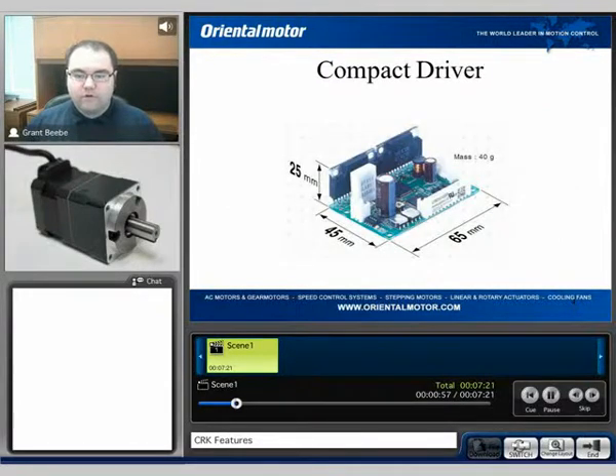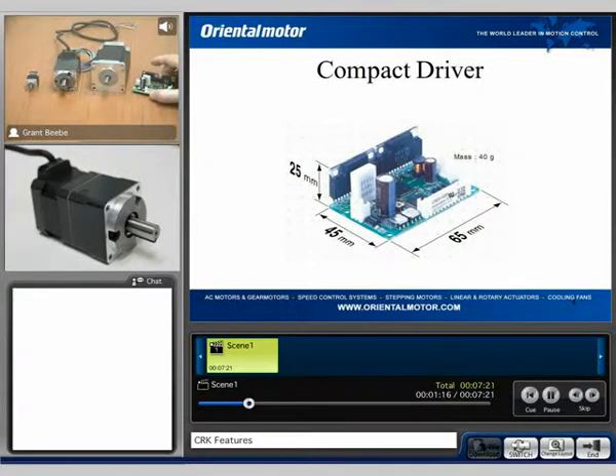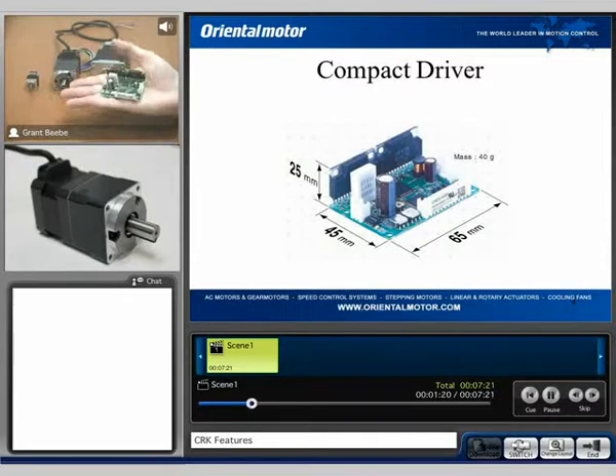Overall, the driver is fairly compact — only about 65mm by about 45mm and about 1 inch in overall depth. I do have a unit with me today. This is the drive, and as you can see, it does fit in the palm of my hand. It is very small, and actually it's one of the smallest drivers out on the market now.